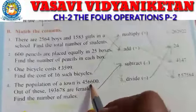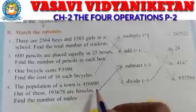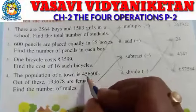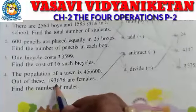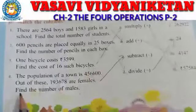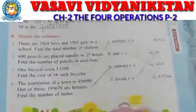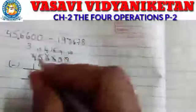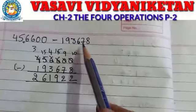Next: the population of a town is 4,56,600. Out of these, 1,93,678 are females. Find the number of males. So we need to find the number of males. If we know the number of females, we subtract the number of females. So: 4,56,600 minus 1,93,678.